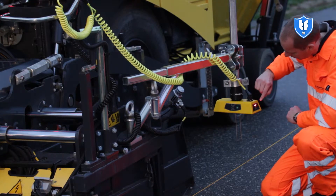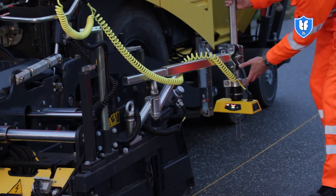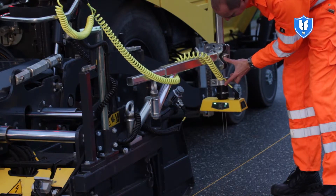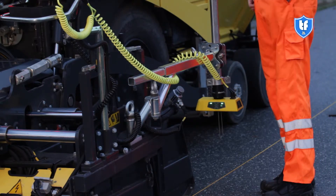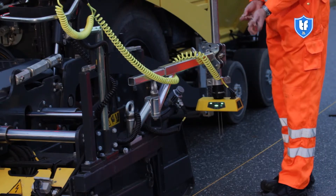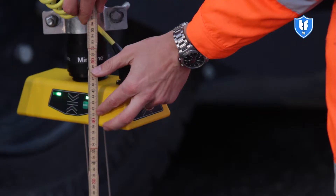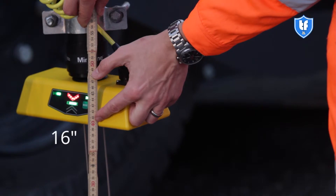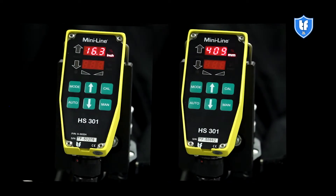If this is not the case, press the green mode button on the sensor. For string line mode, position the sensor so that the reference bail is directly above the wire. Ensure the height is approximately 400 millimeters or 16 inches above the string. Verify the handset displays the measured height.